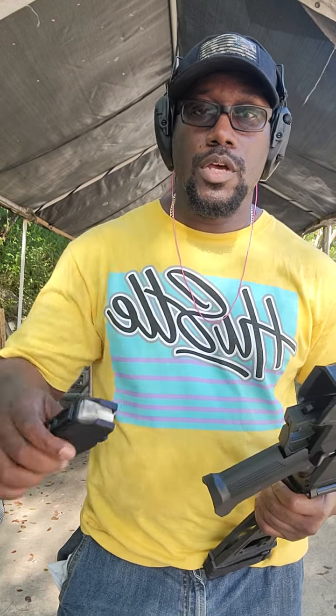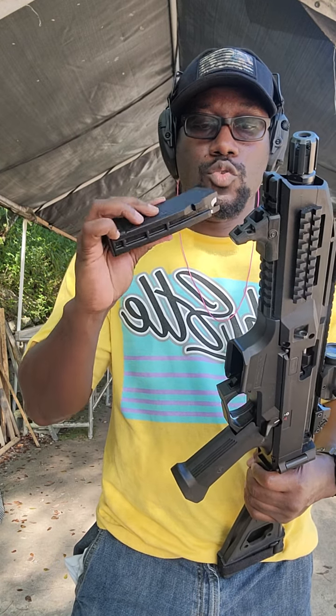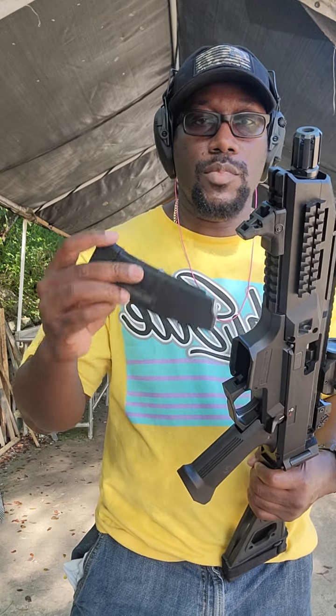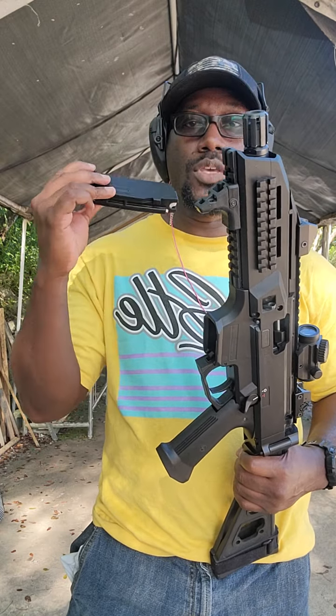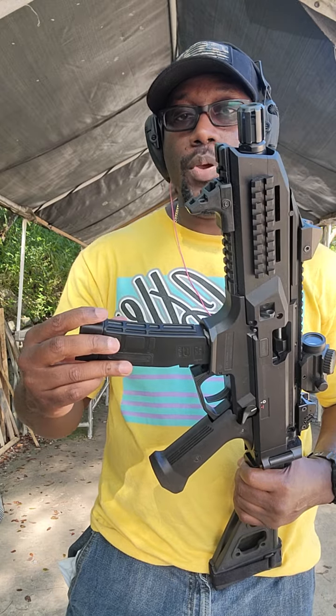This comes with — I think — 2 or 3 magazines, don't quote me. There are 20 rounders, and they've made some 30 rounders. But there are drum magazines out there that you can get for it, so if you don't get what you want, you can also find what you need.